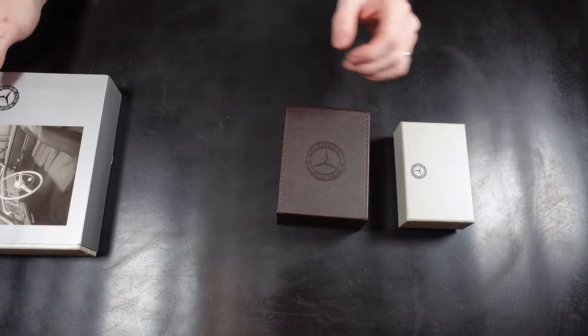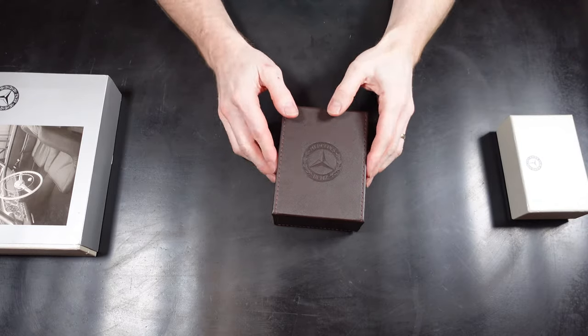Hello and welcome to another Rhettford video. On today's video we're looking at some Mercedes-Benz collectibles.